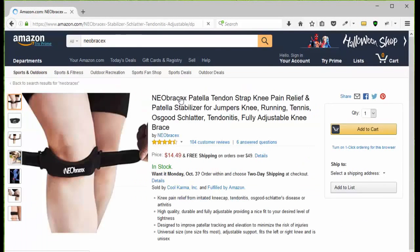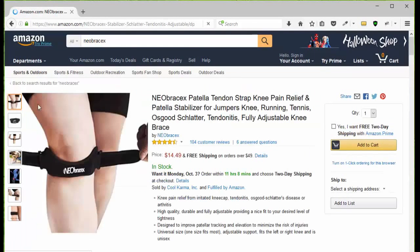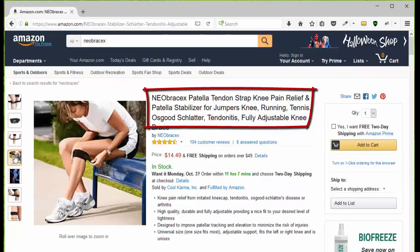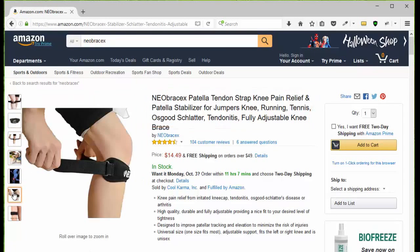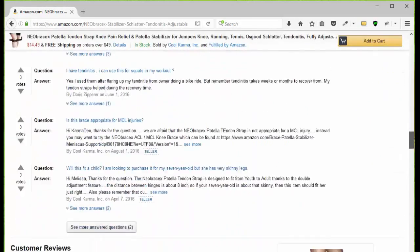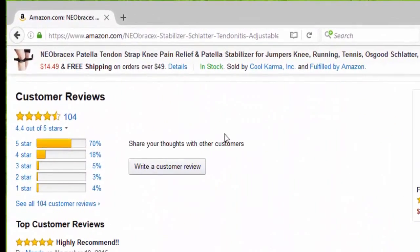Choose the patella tendon strap and then you're going to go to the page. Take a look at the pictures so you can see what it looks like, how it works, how to put it on, the benefits and how to use it. Then you can click add to cart, or you can go down the page and take a look at the customer reviews.